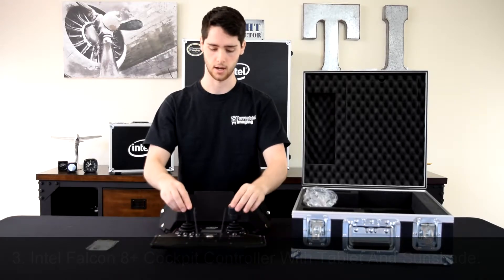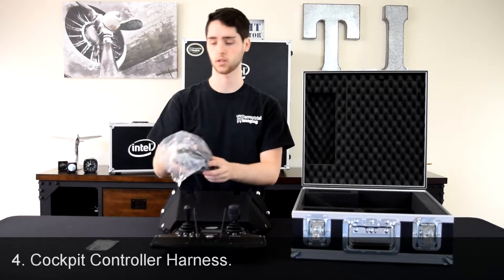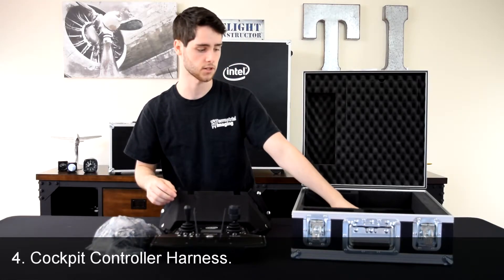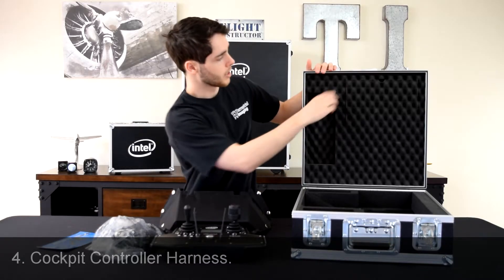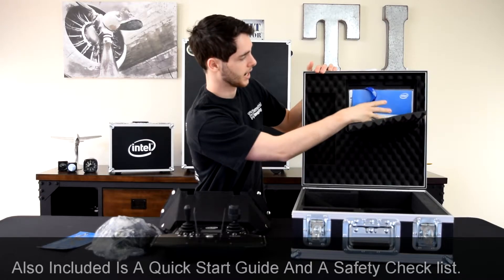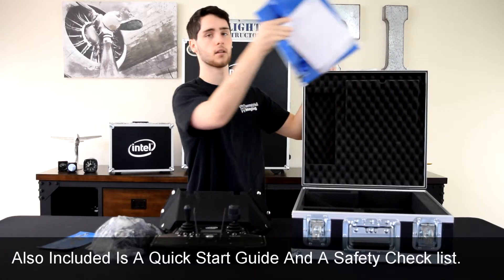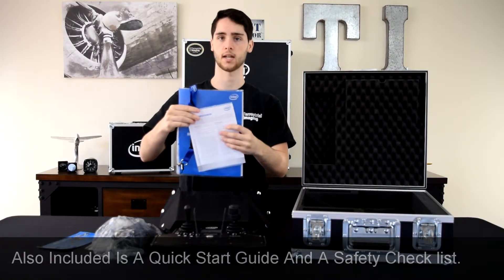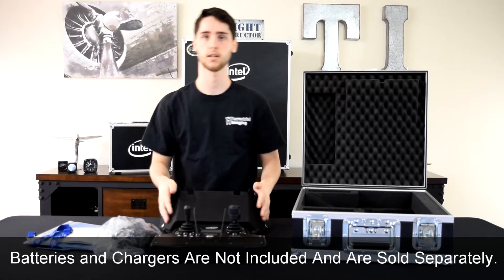Next I'll pull out the harness for the controller, because again it is that heavy — you're going to want to use a harness with it. You just have a little Intel flyer. Then in the secret compartment we have a quick start guide, some pre-flight checklists, and another lanyard. That is everything for the Intel cockpit box.